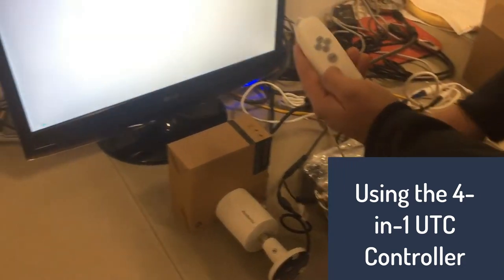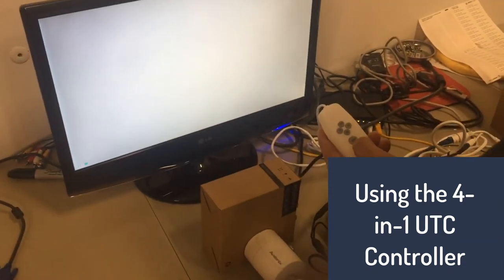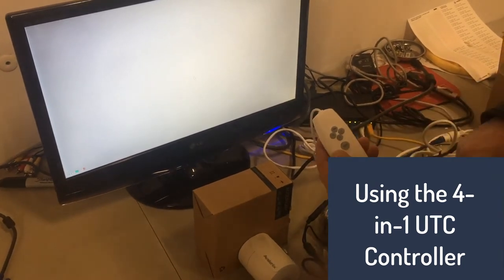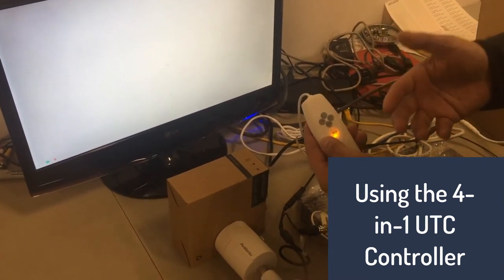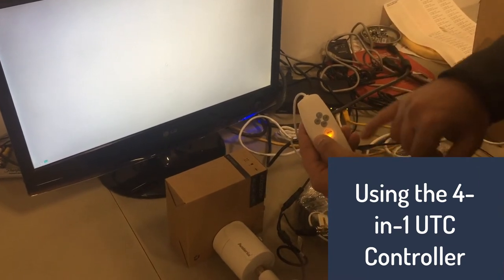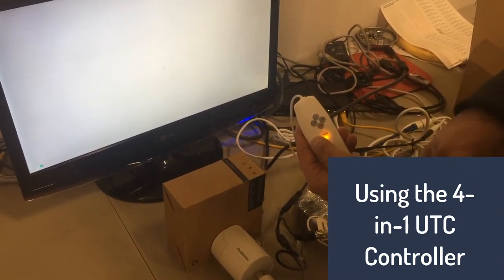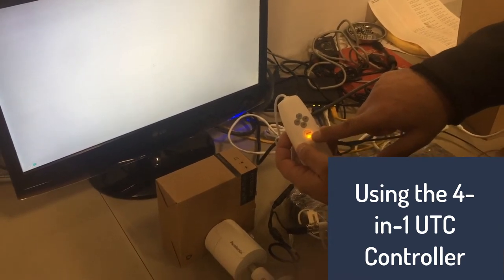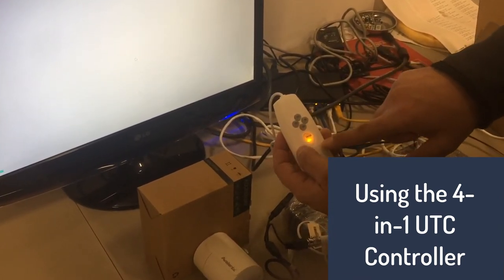Once you've got your cable connection done, you press the Enter button. These colors tell you the different modes. Right now seeing this is amber — it's the bottom one. If you look closely, there are four LEDs in there: one on the bottom, one on the top, one on the left, and one on the right.